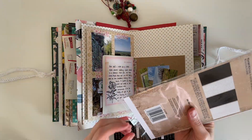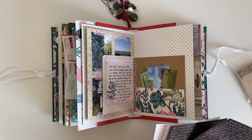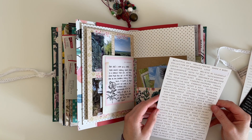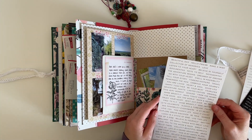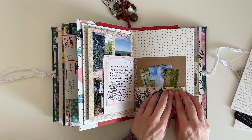I've pulled out my Tim Holtz word stickers because I don't use them often enough and I love them. I choose this white sheet with gold writing on, and I choose the word 'explore' because that fits really well with what I'm documenting.